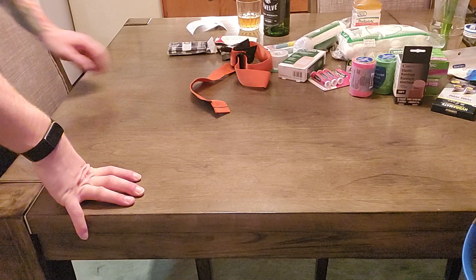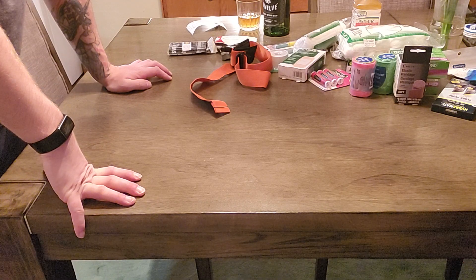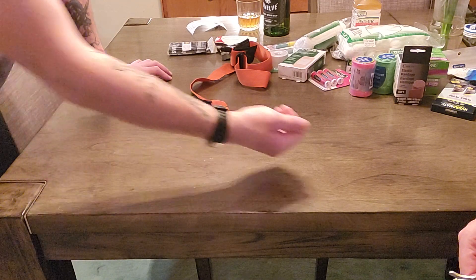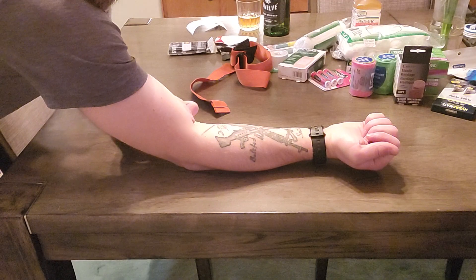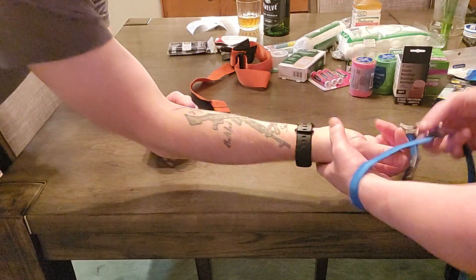All right everyone, Ian here with Scotch on the Rocks, and today we're keeping in line with First Aid February. I'm going to simulate an injury and have my lovely assistant go ahead and apply a tourniquet. The first thing we want to do is make sure it is big enough to fit around the limb that we're doing.